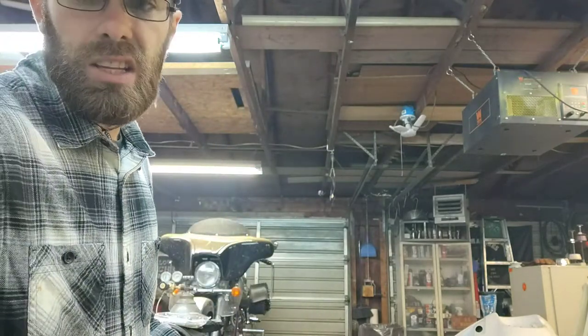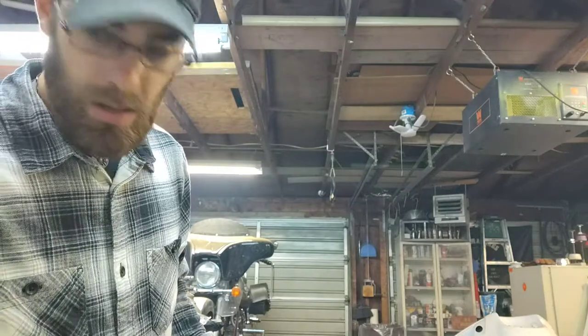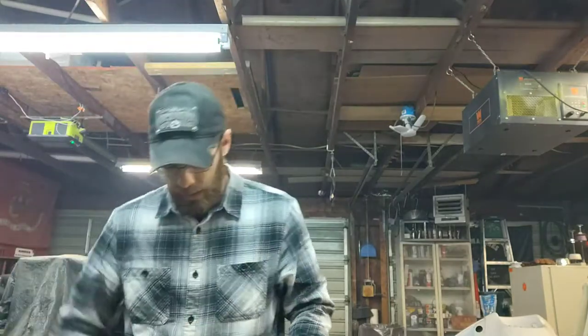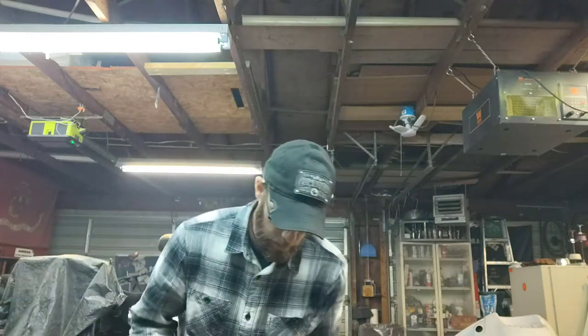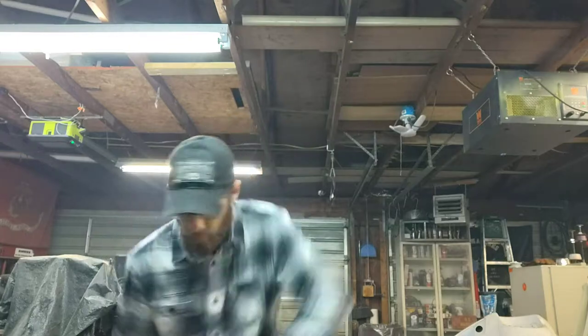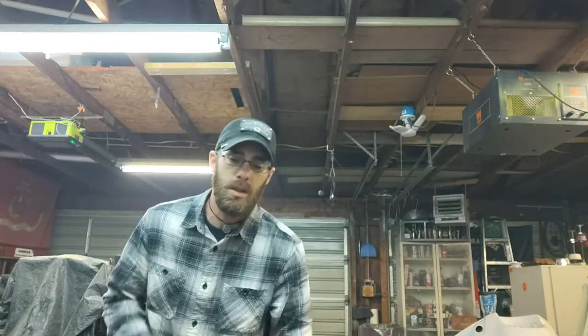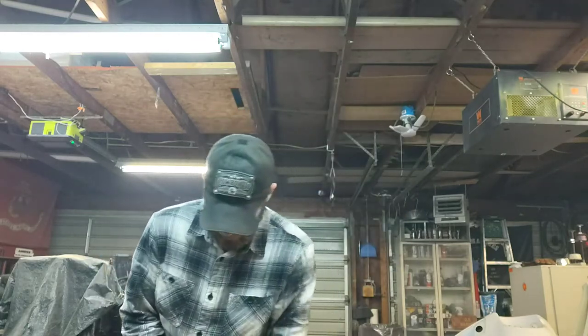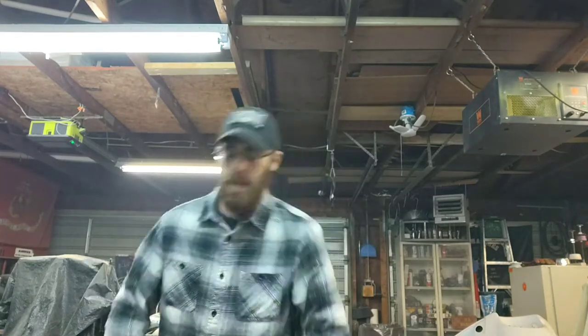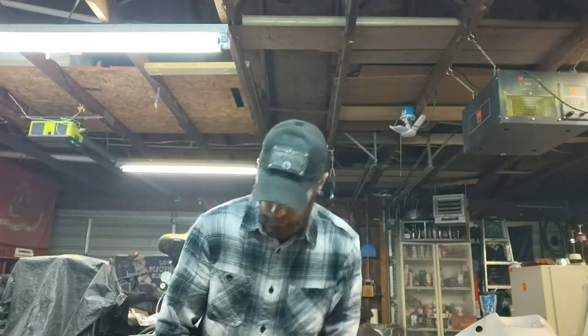I know I can get it started with a little ether. Let me try that. I need another can because I lost my fitting — I'm using one from a different can and it doesn't fit right, squirts all over the place. Yeah, it doesn't want to stay running. I did have it running for a while though. I'll figure it out.